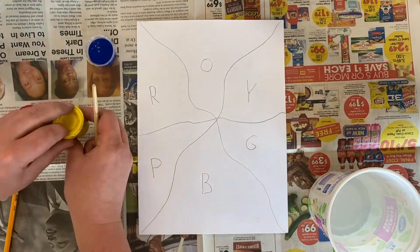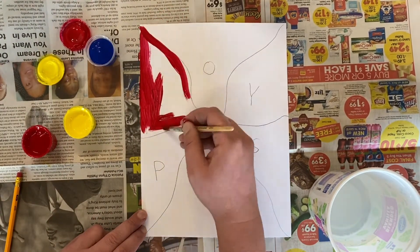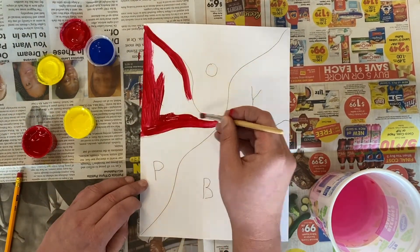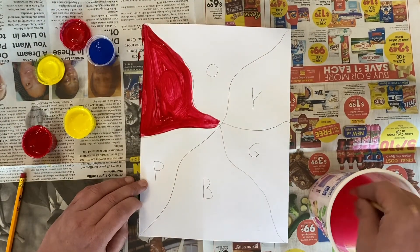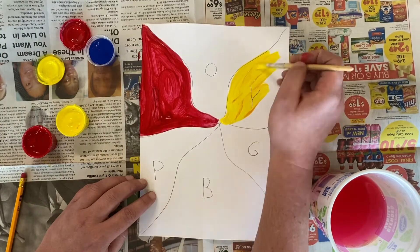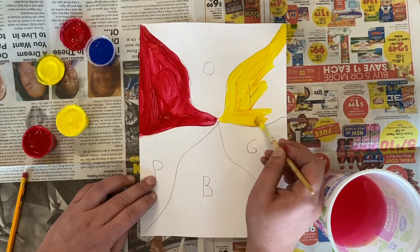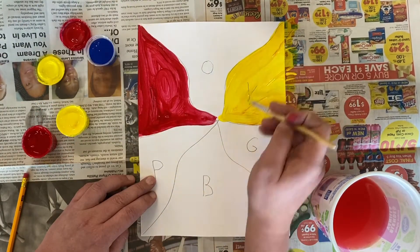Now we're going to mix all of our colors using just primary colors red, yellow, and blue. I'm going to start with primary color red and put it in the section that says R for red. Paint the whole area and leave no white, just in the section that says R for red. Now whenever you are switching colors, we are washing our brush. That way we don't mix up our colors. Now I'm going to paint the primary color yellow in the Y area for yellow.